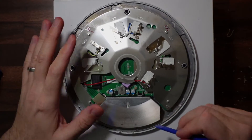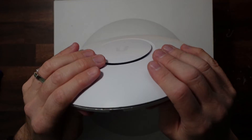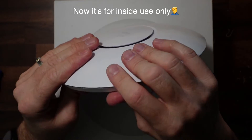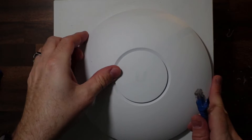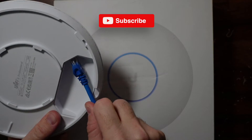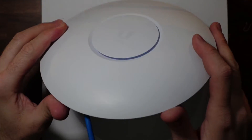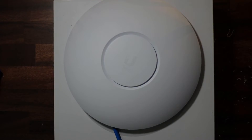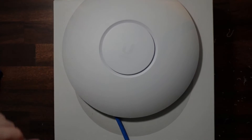You can definitely tell we took this apart. There we go. Now for the moment of truth - did I break it? Oh, I see a light. Okay, so it is blinking. Just give it some time here.